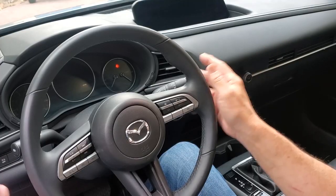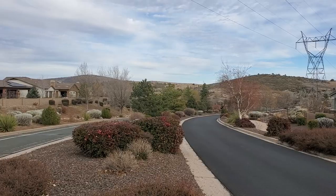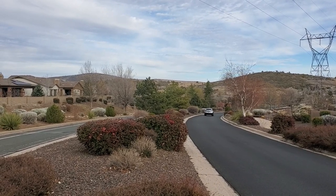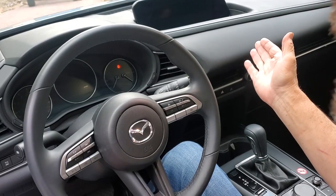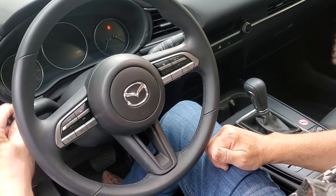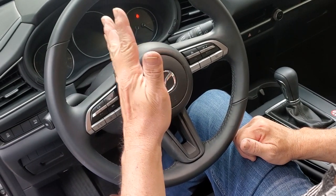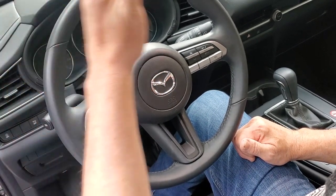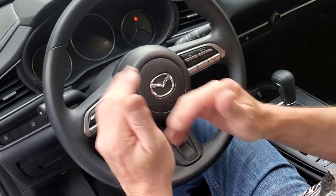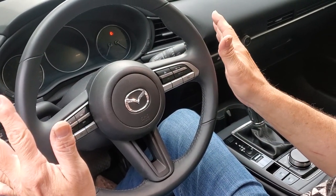When you get outside of your lane, this car has what I would refer to — if it were an airplane — as a stick shaker. You'll feel a vibration in your steering column telling you that you're crossing, for example, the white line when you're not supposed to. The only time that won't happen is if you use your turn signal, which is also on the light stalk. If you use the turn signal to change lanes, it will not shake because you've given it the information that you're going to turn — so it won't get upset that you go over a white line.